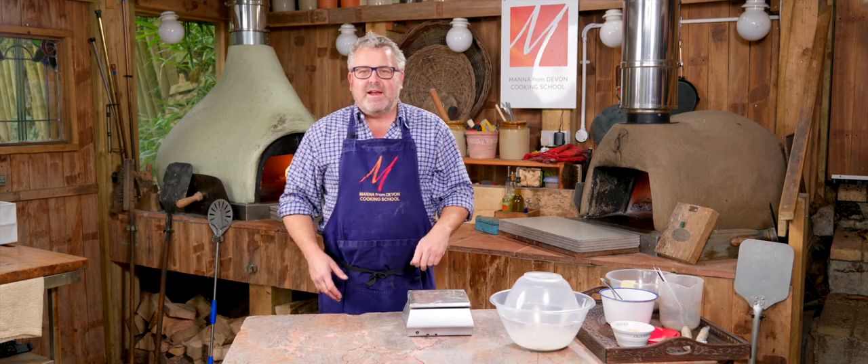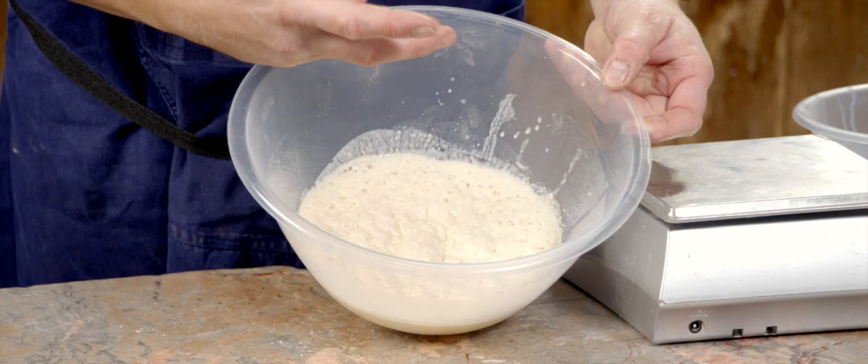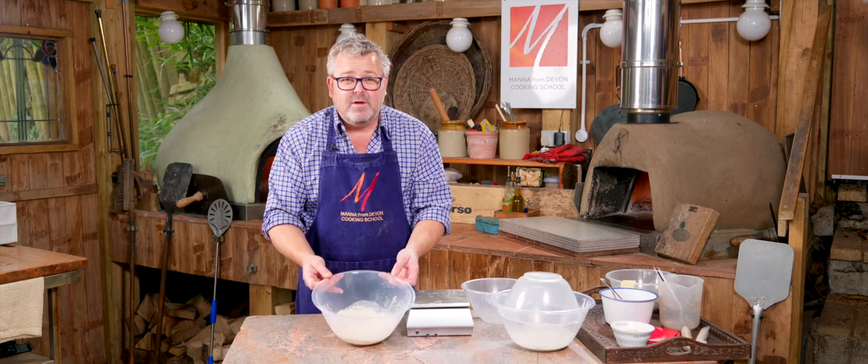Luckily for us I made one a little earlier, and as you can see it's really, really bubbly — nice and active — so that's now ready to use.